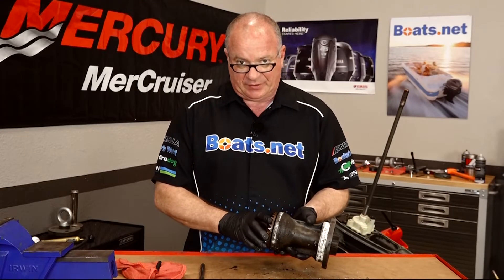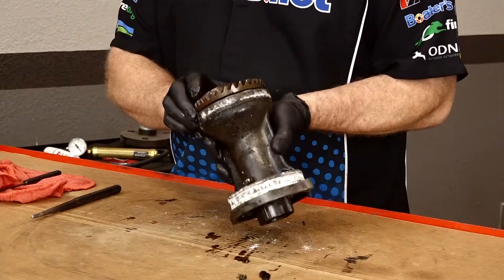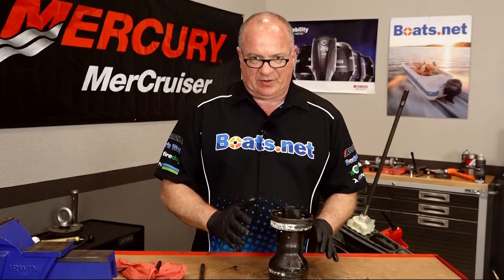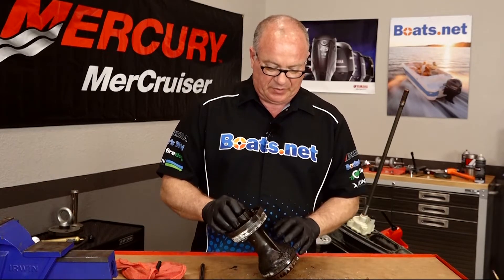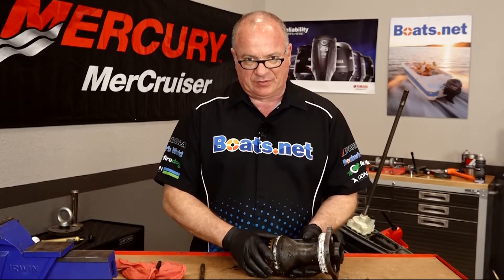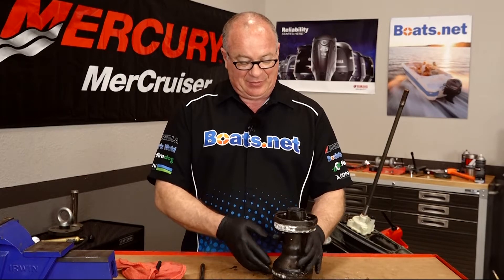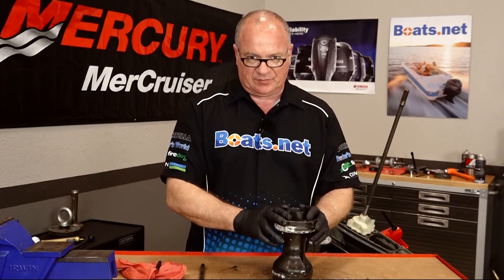We've got her over at the teardown bench, and I can tell you that bearings should not sound like that, and the gears should not have rust on them. But the purpose of this video is to show you how to replace the prop shaft seals as well as the O-rings, and that's what we're going to show you. We will go back and address the bearing issue in a different video. So let's pretend that everything's fine on the gear and that everything sounds good on the bearing, and we're going to go ahead and go forward to complete this project.